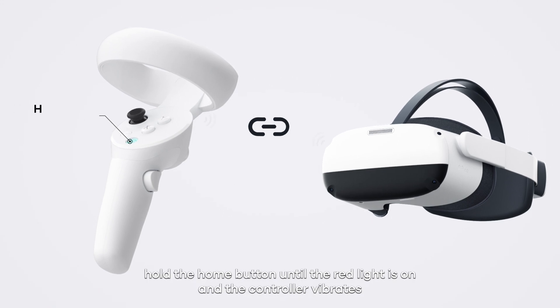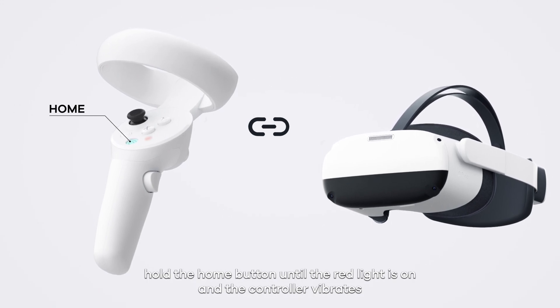To disconnect the controller, hold the home button until the red light is on and the controller vibrates.